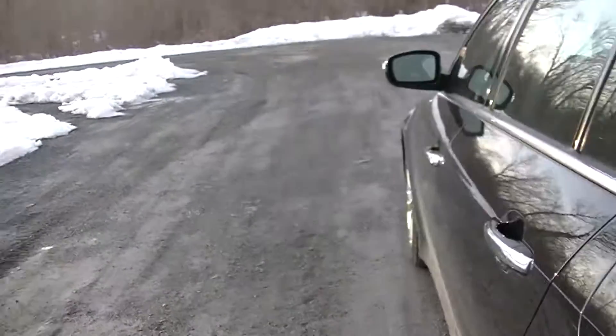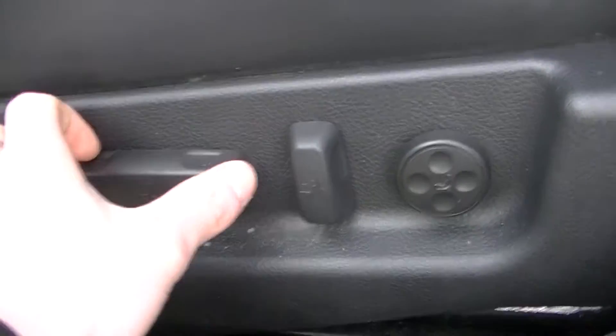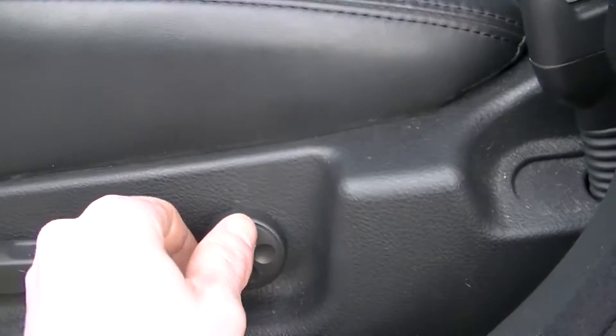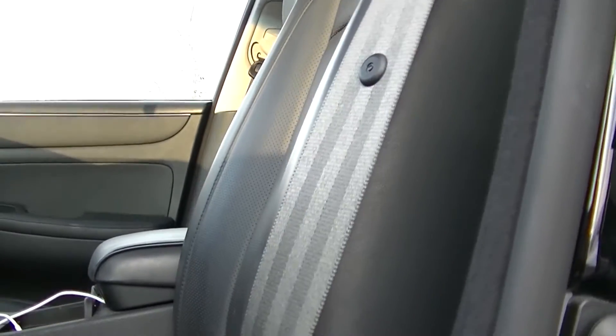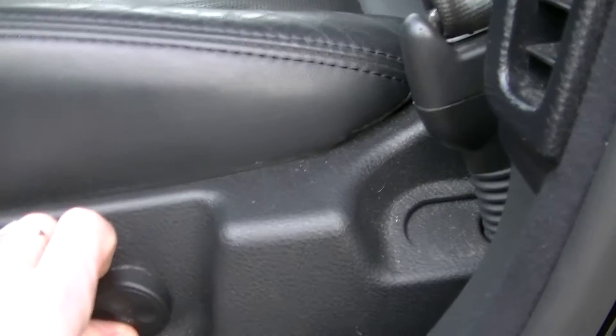Let's go inside, shall we? So this car has all-electric seats — it goes forward, backward, the seat back goes back and forth, and this controls your lumbar: tighten up and soften up. It's the same on the other side.